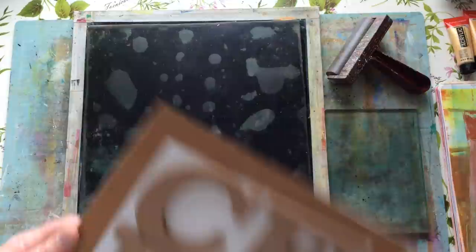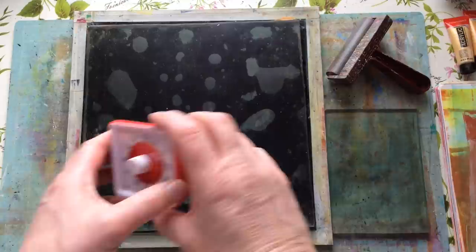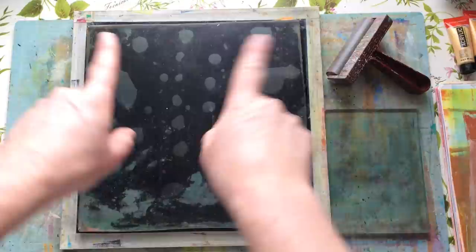Hello everyone, Kerry - that's C-E-R-I - the Crafter here, and yep, it's Jellyplate playtime. As I said in the introduction video, I want to keep these to an hour, so I'm going to set my timer for one hour, because I can get completely and utterly lost in jellyplate printing, and I'll say when the hour's up.